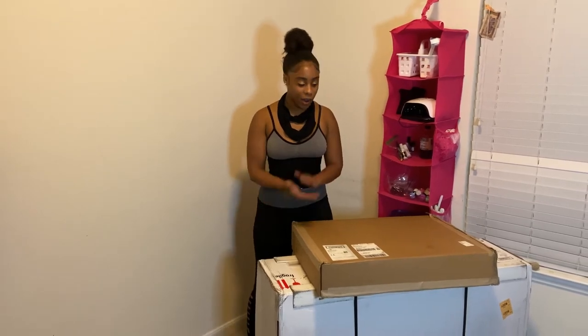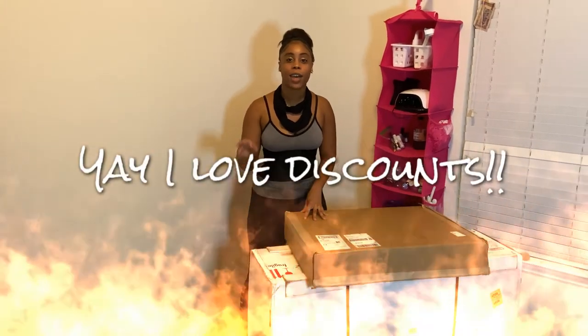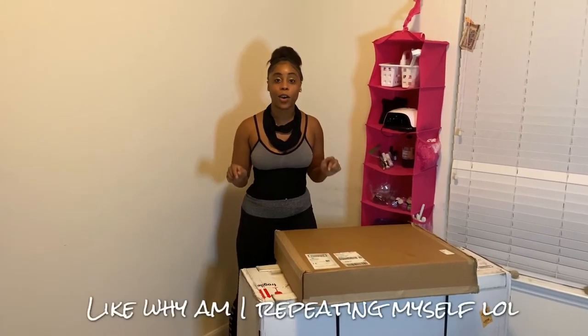I just got my Glowforge in the mail. I'm gonna open it up today, we're gonna see what's in there, see how to set it up, go through the setup and all that stuff. I'm also gonna give you a code so that way you can get this Glowforge same as I did at a substantially low price.